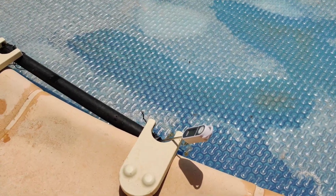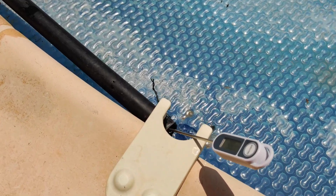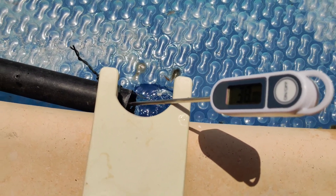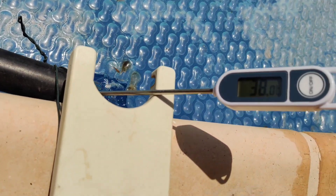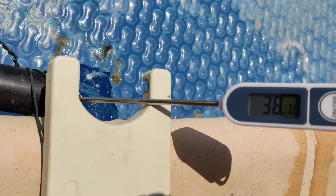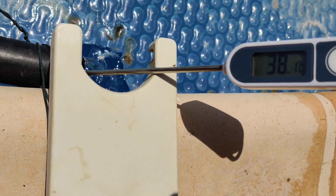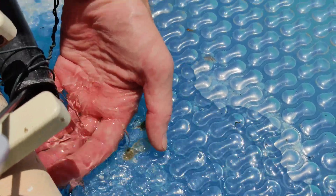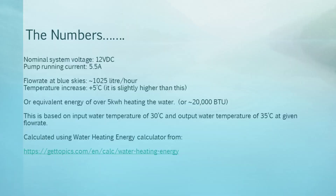It's now 20 past 12 at lunch time. The system has been running since half past nine this morning. The temperature at the outlet is 38 degrees C and we have a good healthy flow from the pump.